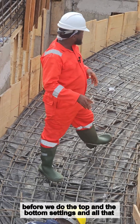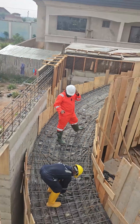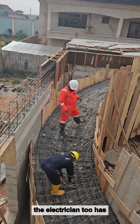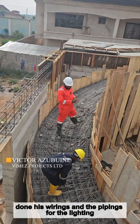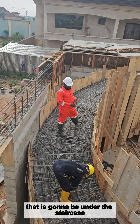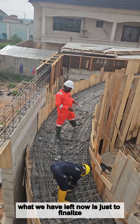Before we do the top and bottom settings, everything has been properly programmed. The electrician has also done his wire ends and pipe ends for the lighting that is going to be under the staircase. All these things are already in place the way they should be.